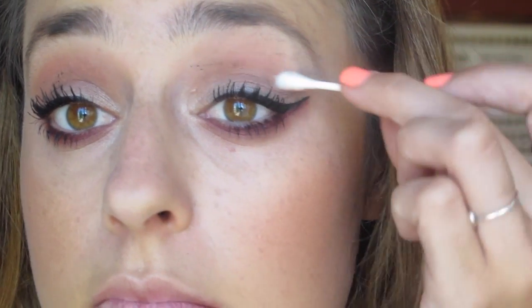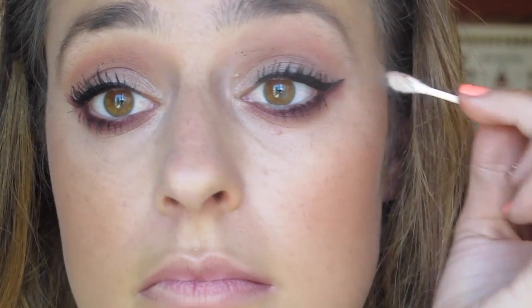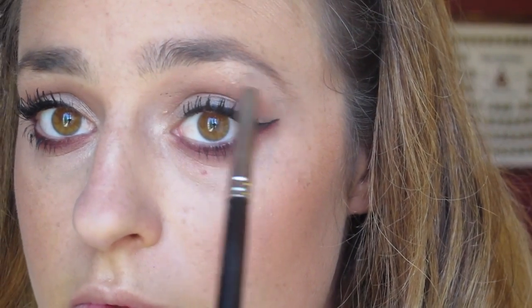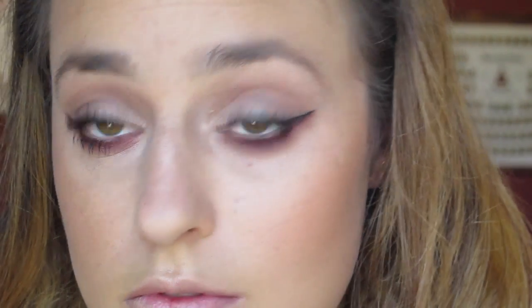Then I am going to clean up my eyelids because I always get eyeshadow or mascara all over my eyelids, and a Q-tip is a really good way to clean that up. Then using some of Makeup Geek's Shimmer Shimmer eyeshadow, the one I use on my eyelids, I am highlighting my brow bone and my inner corner of my eye.